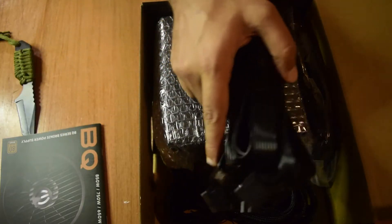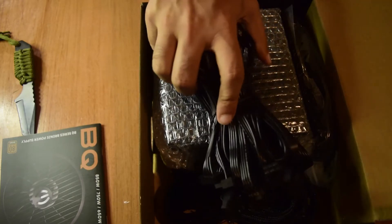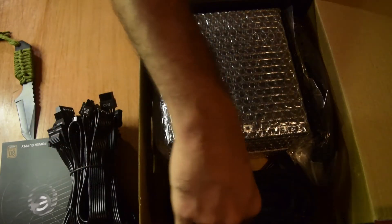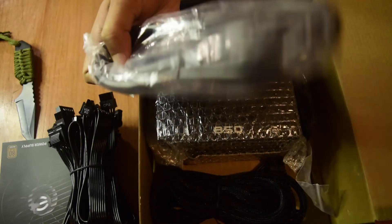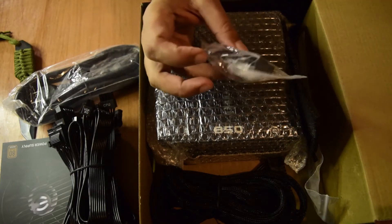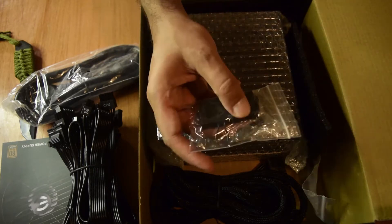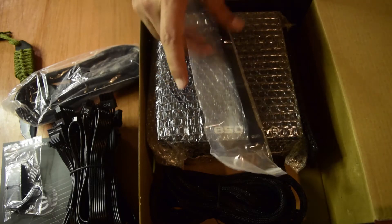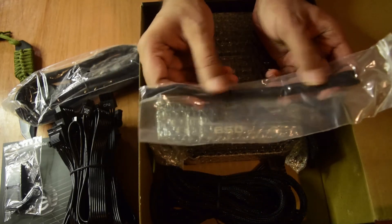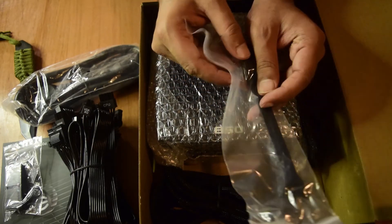These are the cables that it comes with. Since this is a modular power supply, it comes with enough cables to connect all your peripheral requirements. There are quite a lot of cables, which is great. On the side it also comes with a power cord. There are extra attachment screws for mounting the power supply to your cabinet, and it also includes cable ties so you can bundle your cables together neatly — a very useful addition.